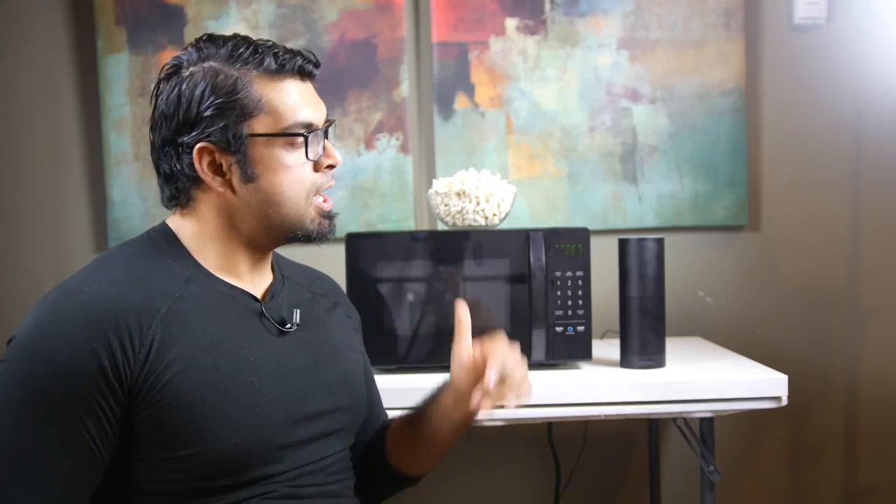But besides that, guys, that's really it. If you have any specific questions about the Amazon Basics microwave, let me know. Check out the description down below. I know there are a couple of different packages with an Echo and the microwave as well, which could be a good deal for some of you guys looking for something kind of unique with a special gimmick like this. Give us a thumbs up if you like this quick overview, and we'll see you real soon. Take care.